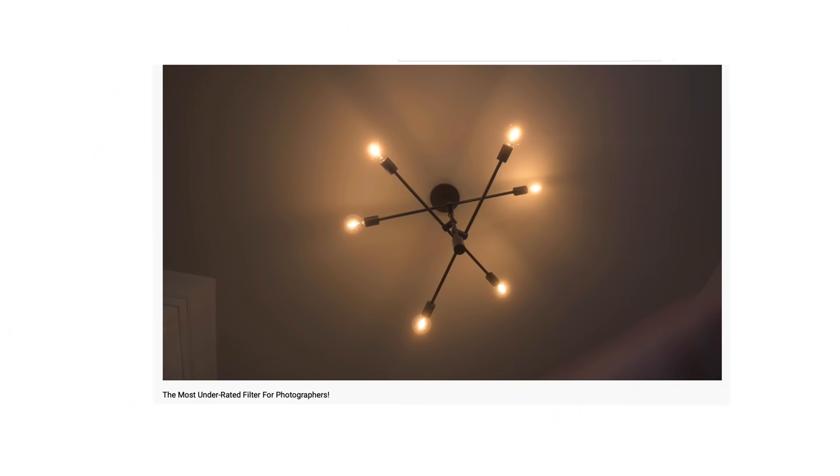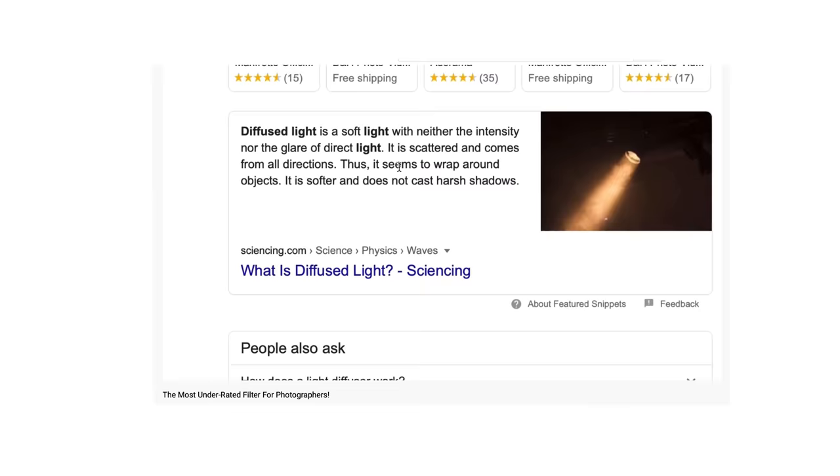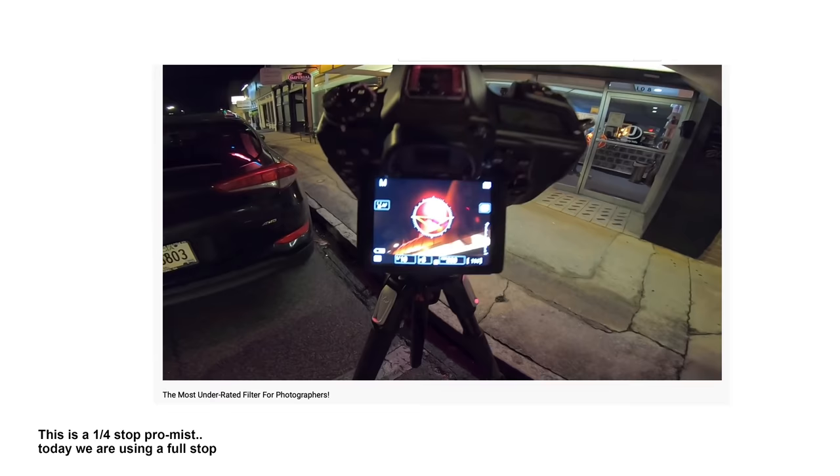Last year — actually I think it was two years ago at this point — I made a video talking about the Tiffen Black Promist filter and I called it the most underrated filter for photographers. I still love mine. I use it all the time. I have one on my lens right now while I'm filming — that's how I get this glowy, hazy effect in this apartment. But I wanted to see what would happen if we took this to level 1000.